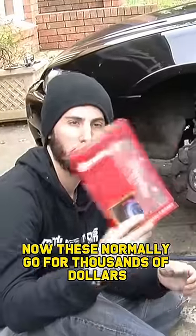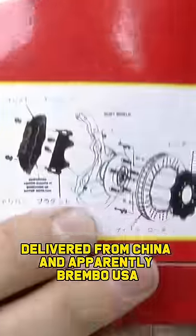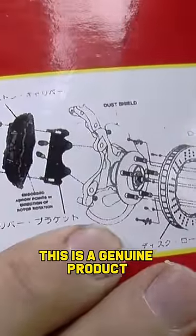Now, these normally go for thousands of dollars, but we got these from eBay for $20, delivered from China. And apparently, Brembo USA, this is a genuine product. I don't think it is, Martin.